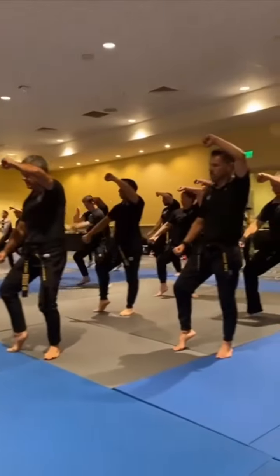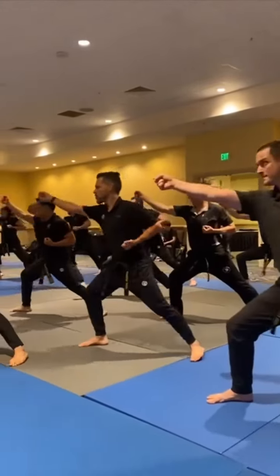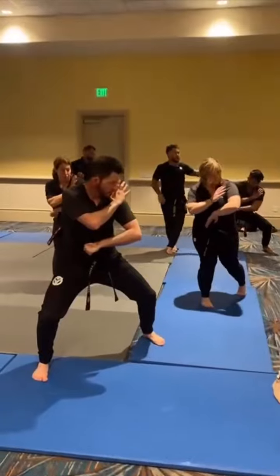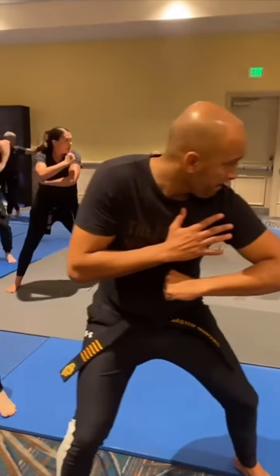Two, three. Again, one, two. Three, elbow strike. Elbow strike carries with the elbow — continuous motion.